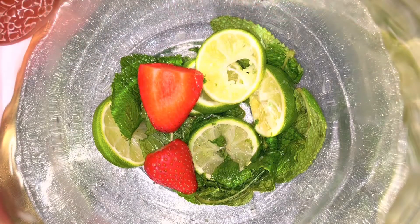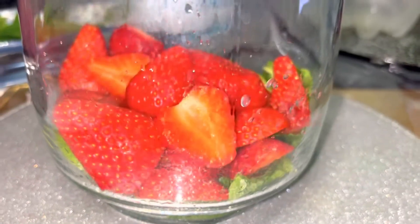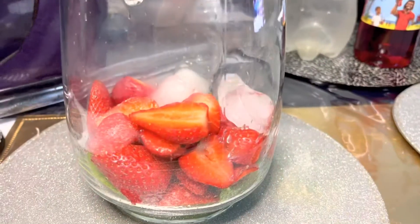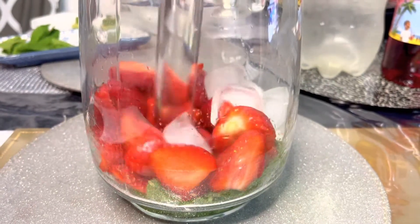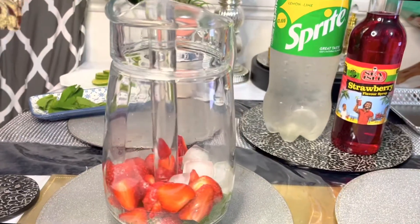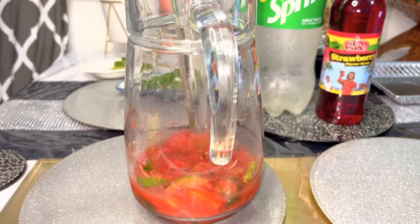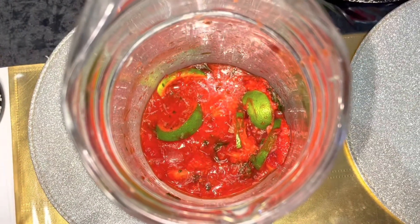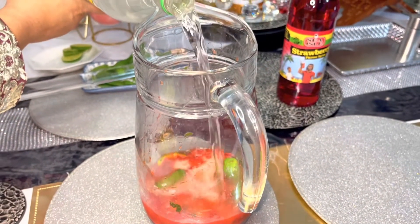I have a strawberry, and I am going to crush the ice cubes.